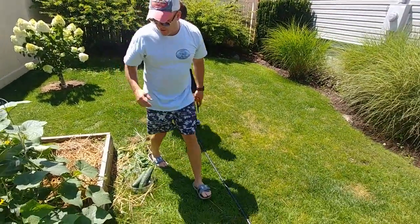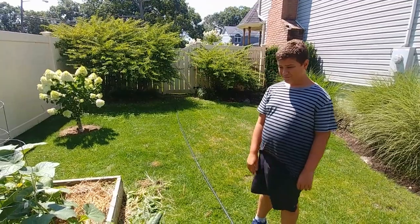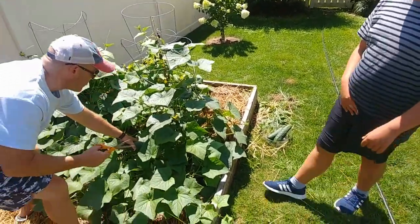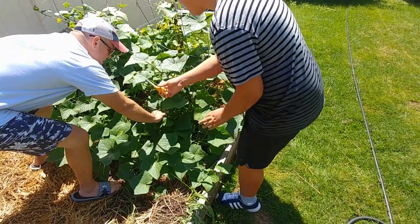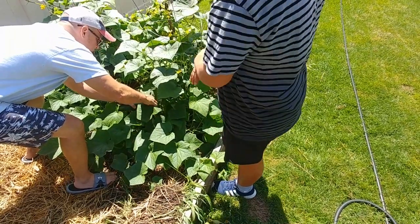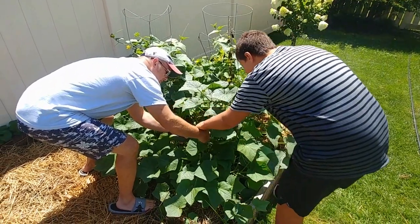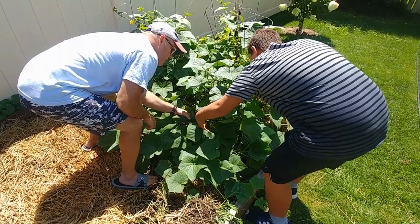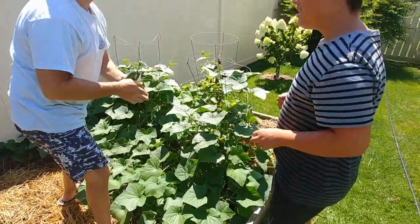We have four cucumbers. I think there's more out here - oh my goodness, look at the size of this one! Nicholas, come here, there's a giant one here. Cut it for me right here. Come on, nice and slow. Right here, go ahead, you do it. Last one, then you go inside. You did it! All done, good job.